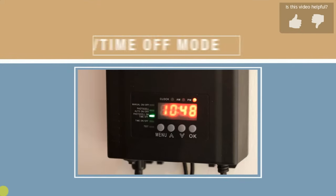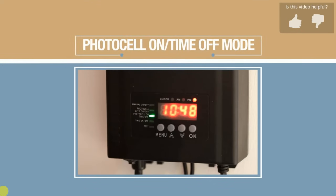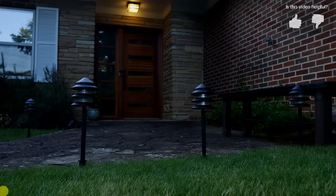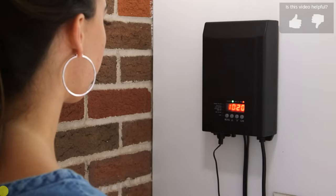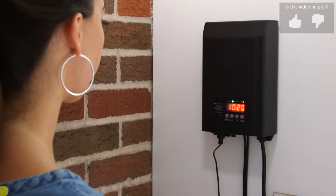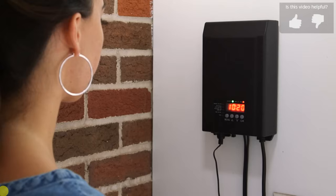Next, let's set the photocell on/time off mode. You would use this setting if you wanted lights to turn on at night and off at a time of your choosing. For this example, we will have lights come on at nightfall and turn off at 11:30 PM.